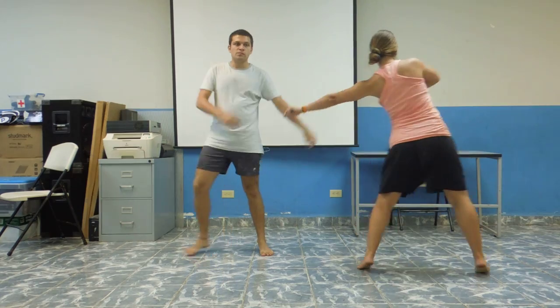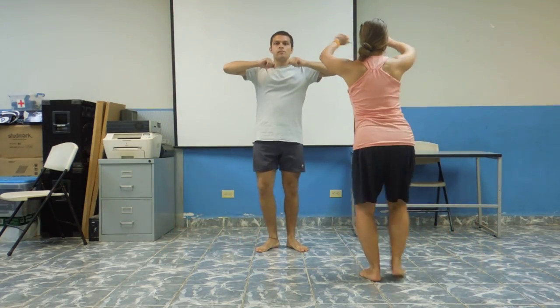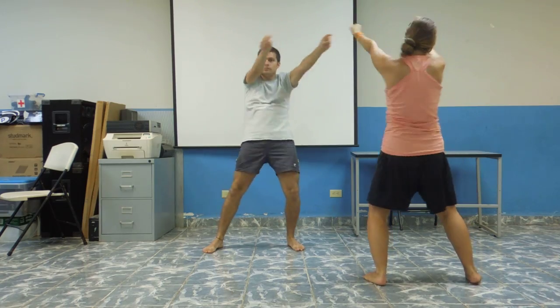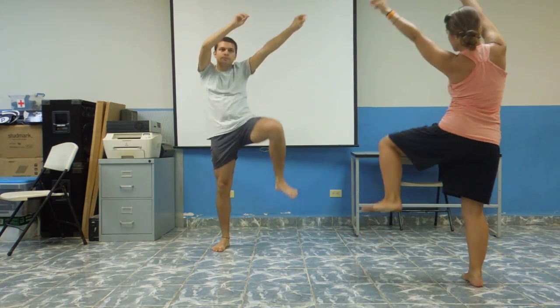You're going to go 1, 2, 3, 4, 5, 6, 7, 8. 1, 2, 3, 4, 5, 6, 7, 8.